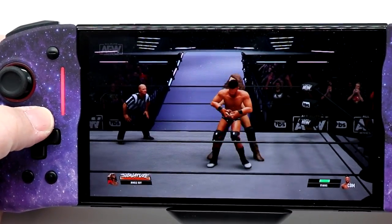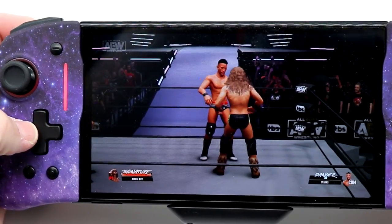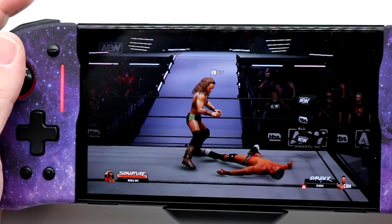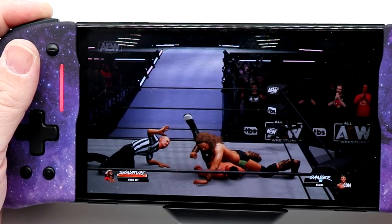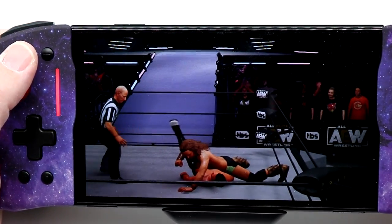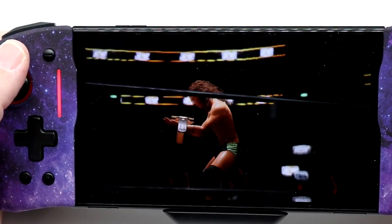The sticks and the D-pad feel great. The button presses are good. Let's see if we can get a finisher — boom! Let's try that one more time, because that could make this the greatest night in the history of this great sport! One, two, three — and your new FTW champion, Jungle Boy Jack Perry!